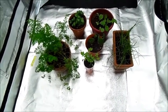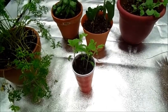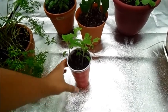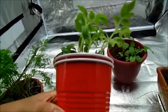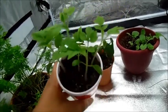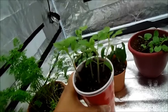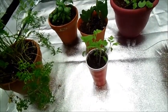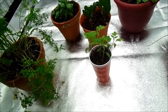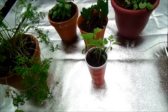Now let me get in closer and show exactly what we've got growing. First we've got our Roma tomatoes right here. These were planted on Christmas — you can barely see that. We've got about 5 of them in there and they all sprouted. As they get bigger, we plan on separating them into different containers so they can get bigger and hopefully produce tomatoes. We're doing a little experiment to see if we can get them to go from seed to fruit inside.